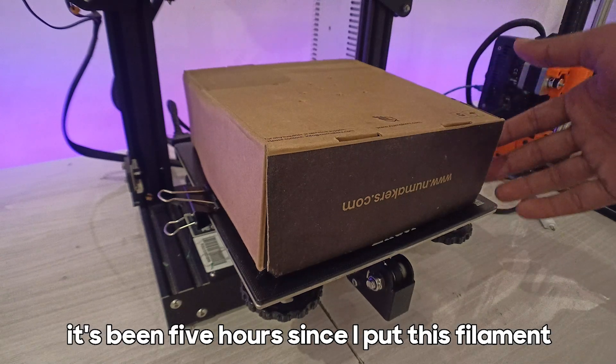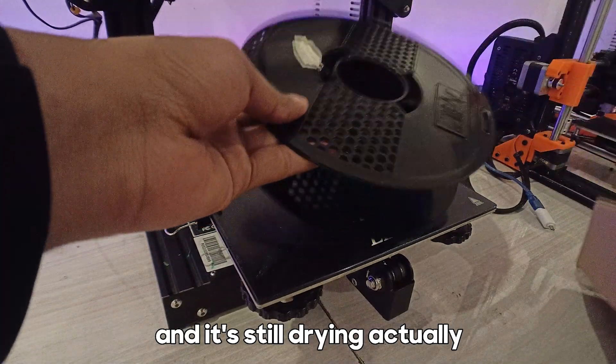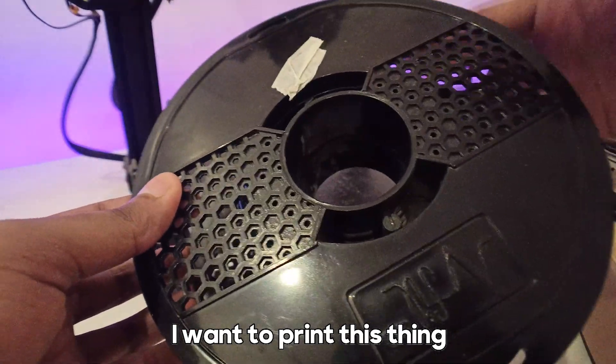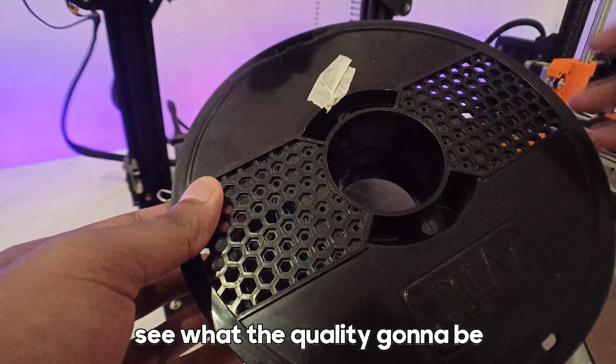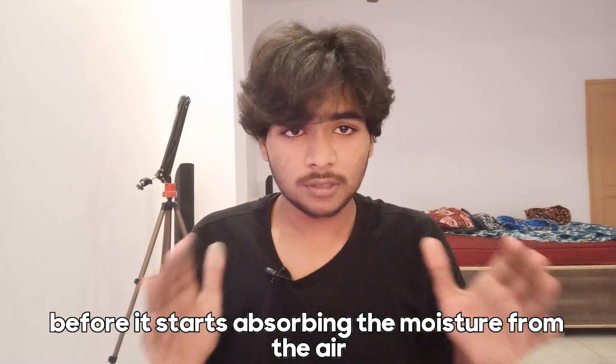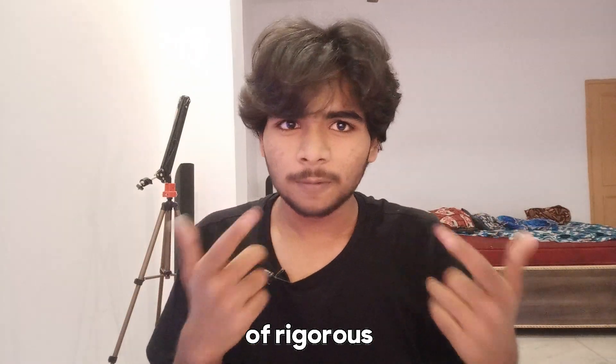It's been five hours since I put this filament in for drying. It's still actually drying — it's quite hot. Without wasting any time, I want to print this thing and see what the quality is going to be, so let's do it before it starts absorbing moisture from the air again.